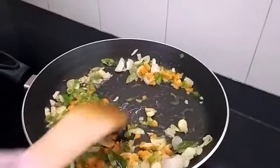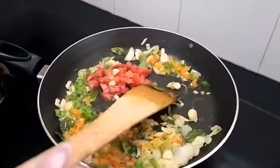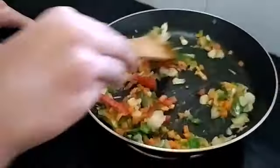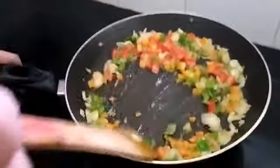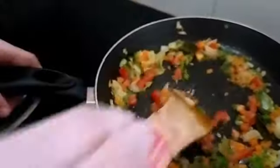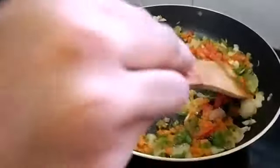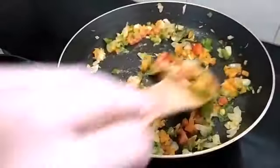Now I'm going to add tomatoes. Fry till the tomatoes turn mushy — give a good and nice fry. I'm really excited to eat this pasta curry. See how colorful it is — you can find green, red. Are the tomatoes mushy? Not yet! Just kidding. Fry nicely — I guess the tomatoes are mushy now.